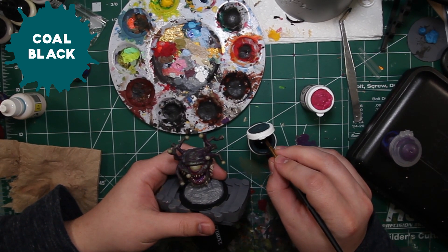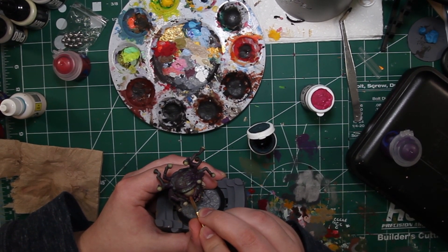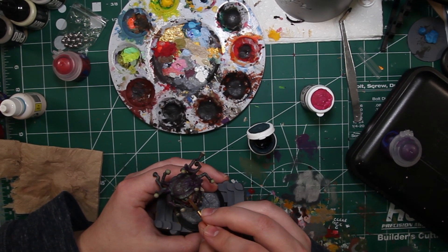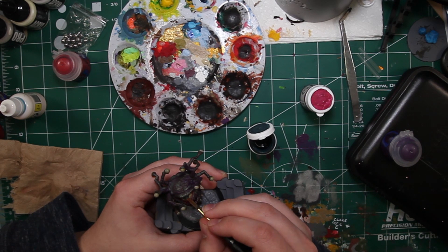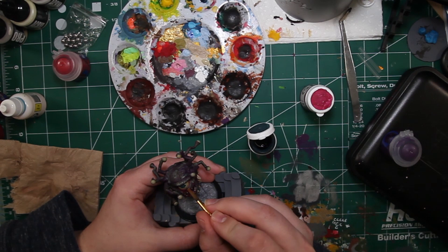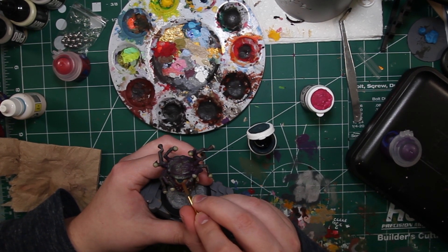Now comes the part I've been waiting for this whole video — to start on this big old eyeball. It can be done with a multitude of colors depending on what color you want your eye to be; what matters is you have a dark and a light version of it. For mine I'm starting with Kohl Black, which is a really dark greenish blue from Privateer Press — one of my favorite blues to work with — and that's going to be the base color of his eye. I want him looking just upwards, so I'm doing a nice half circle.